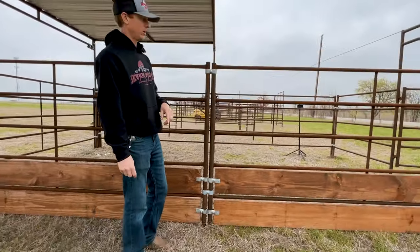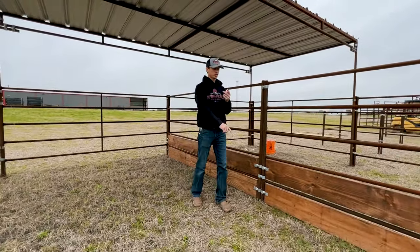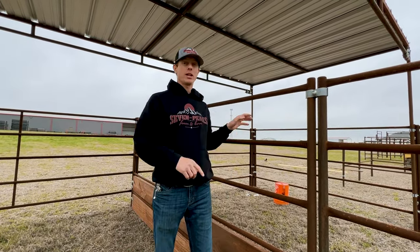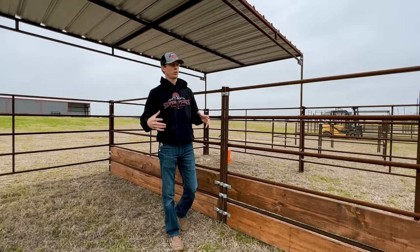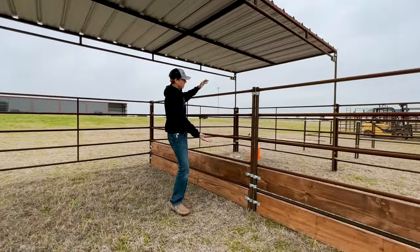It turned out fantastic! You can do this for stalls, arenas, and round pens — whether you want more wind protection for your horses, more shade in the evenings, afternoons, or mornings, to keep smaller animals in or out, to keep your shavings in, or to keep your sand in your round pen. Whatever you want to use it for, this is a fantastic option to easily add wood to your panels.